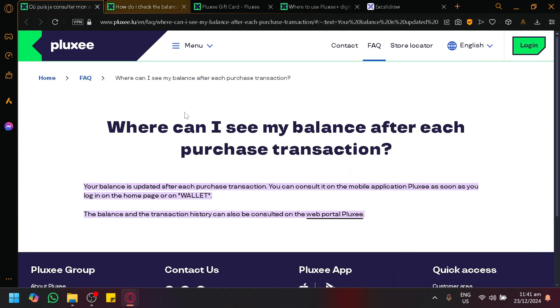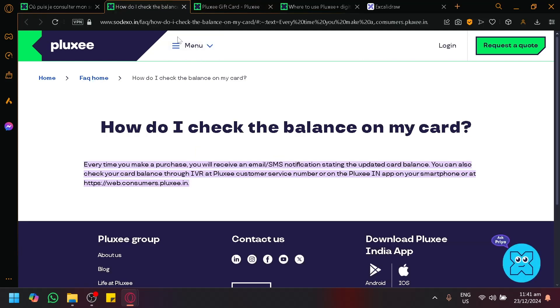You can also check it by simply going to your home screen and selecting the wallet, and you will be able to see how much your balance is.